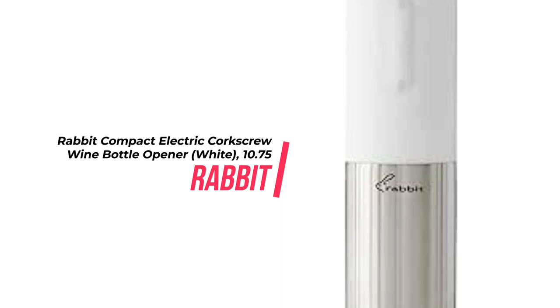I highly recommend this product for any wine enthusiast looking for an easy and efficient way to open bottles of wine. Introducing the best-selling automatic corkscrew that's a crowd favorite. This rabbit corkscrew is the perfect tool for opening both natural and synthetic corks. It couldn't be easier to use — just place on top of the bottle and the corkscrew automatically removes and ejects the cork.